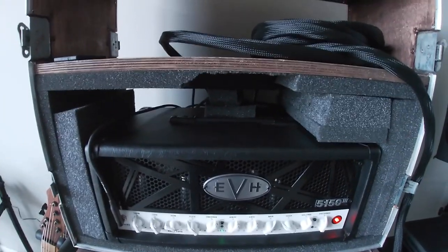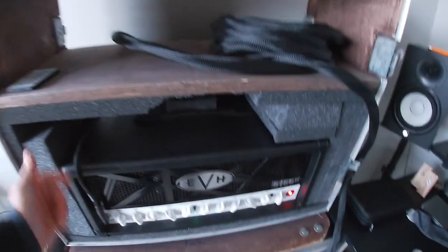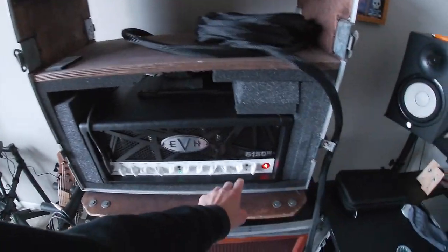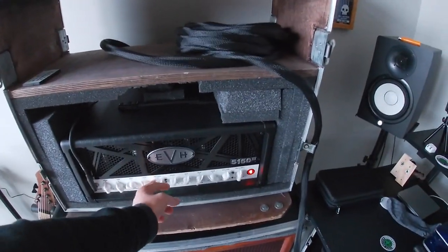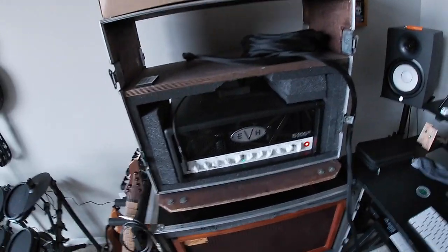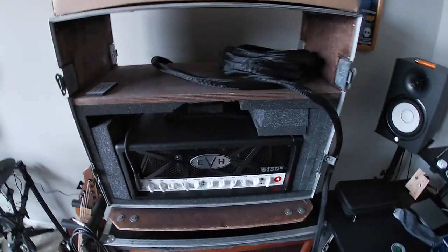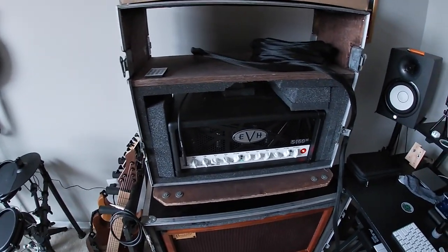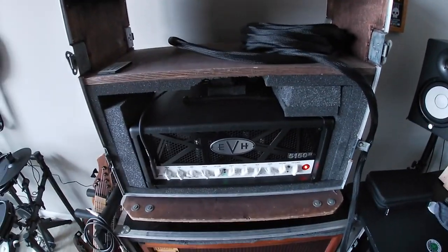Here we've got a 50 watt EVH 5153 made by Fender. Pretty solid amp. 50 watts in my opinion is all you need — I can crank it to almost halfway on the volume and it's plenty loud. Most venues will tell you to turn your stage volume down regardless, so you don't necessarily need the massive 100 watt one.